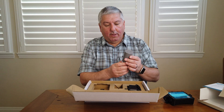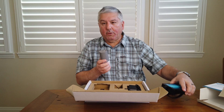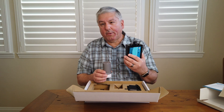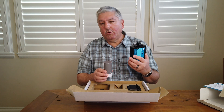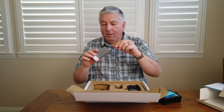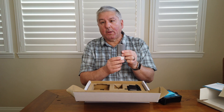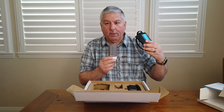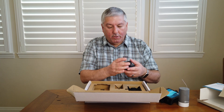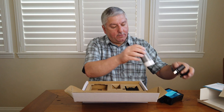The second thing they sent us is the Flume Bridge. A lot of times we install things in the house with Z-Wave or Wi-Fi, but imagine this is going to be in the ground outside. It uses a different frequency and it talks to this little box here — you can see it has a little antenna. You put this in the house and this is what talks to your Wi-Fi network and learns what's happening with the Flume Monitor. They also give you a power adapter for it.